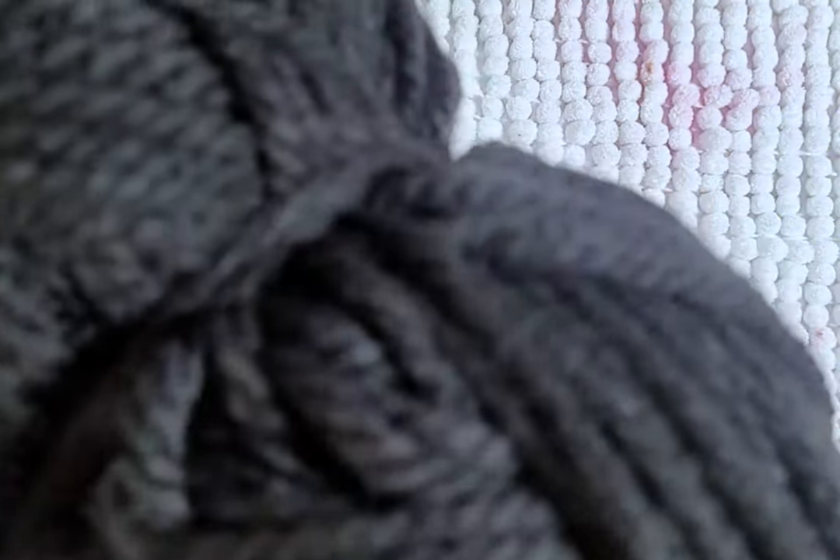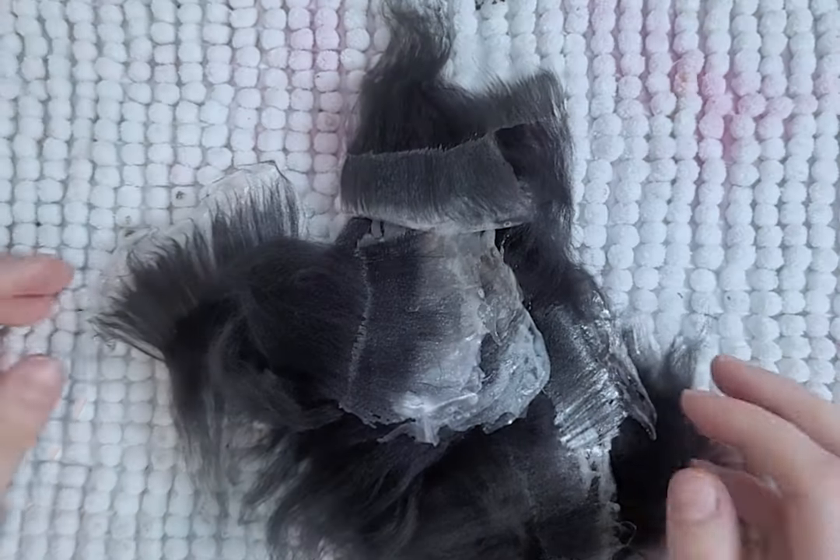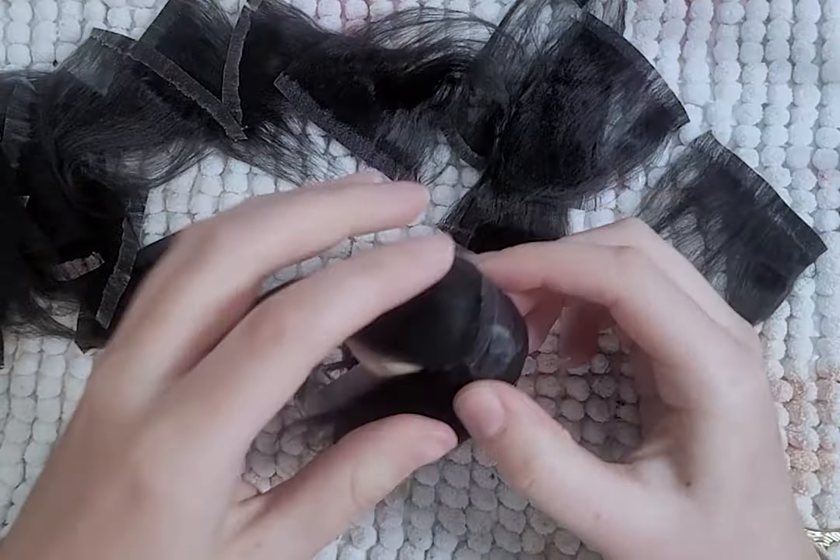The hair is simple: turn yarn into wefts, wefts into hair, and then glue hair to head — and Snow White is done.